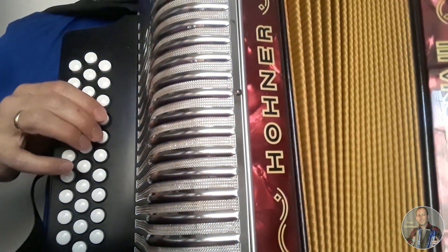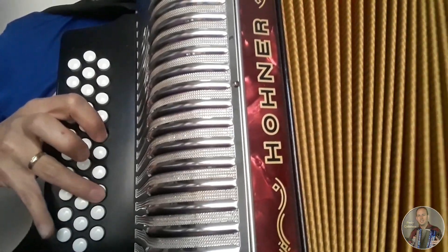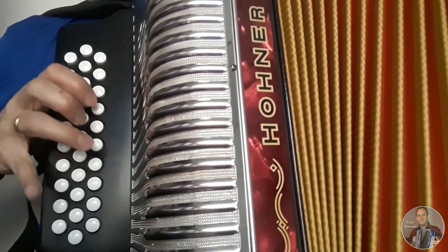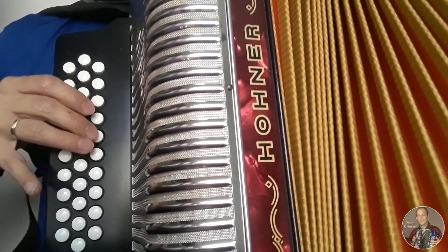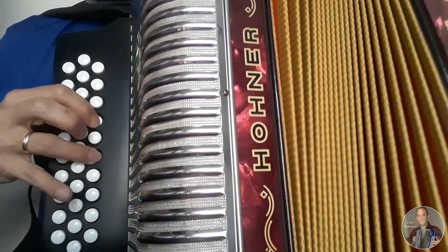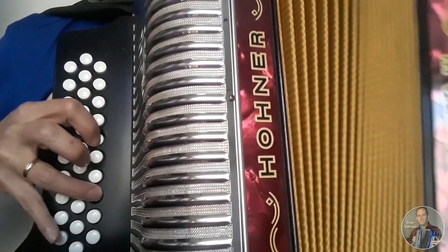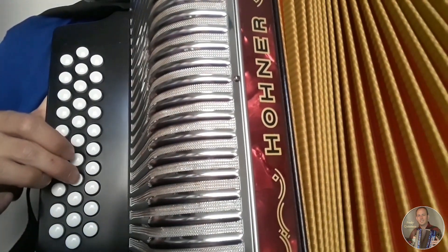Abriendo. Abriendo, cerrando, abriendo, cerrando. Luego cerrando, luego cerrando, luego cerrando, abrimos. Cerrando. Abrimos, cerrando. Cerramos. Abrimos, cerramos. Ahí mismo cerrando, cerrando.